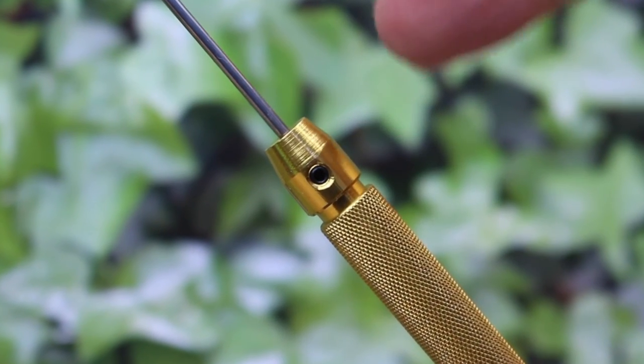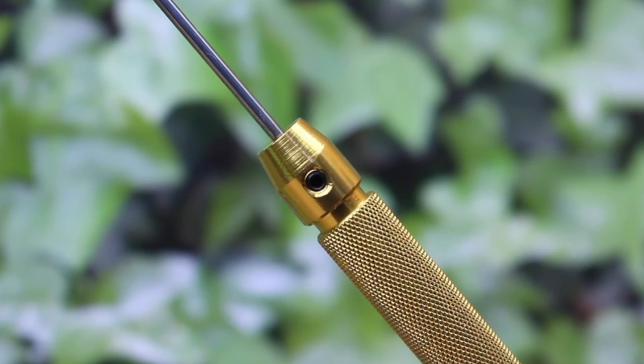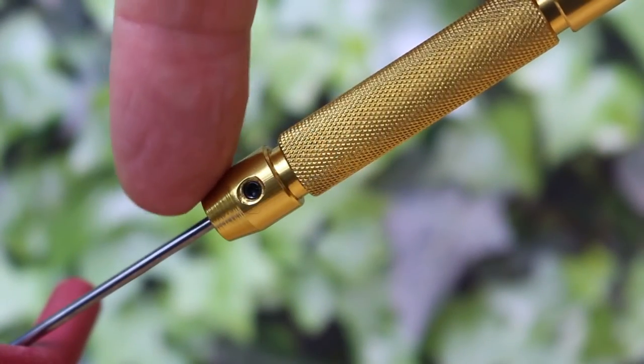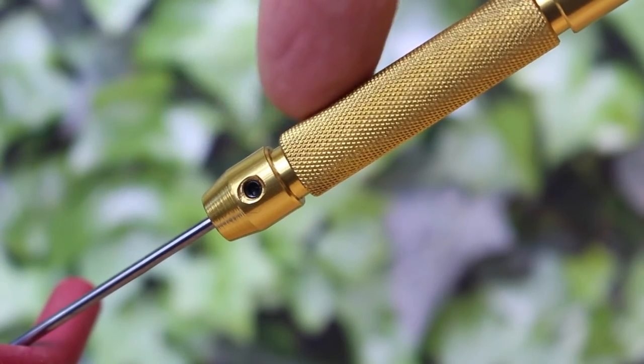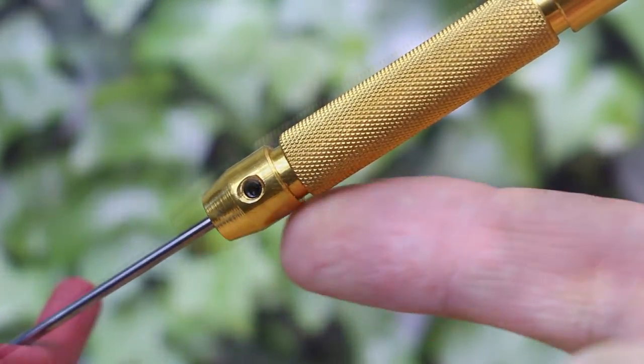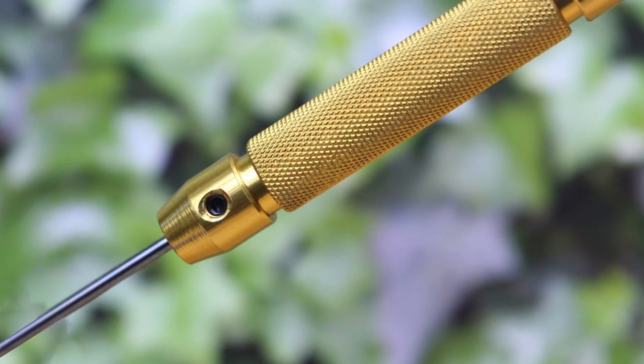Check out this little grub screw — this is what clamps the tip in place. That little hole has been drilled and tapped, and that tiny grub screw is perfectly flush with the surface of the handle. I've never seen a hand tool made to this level of precision.